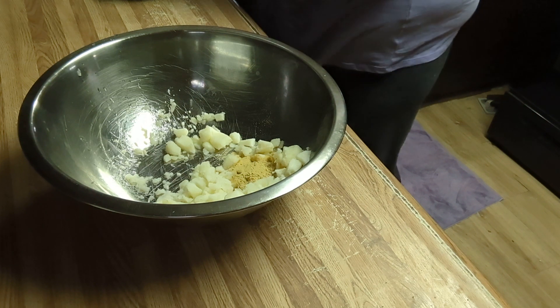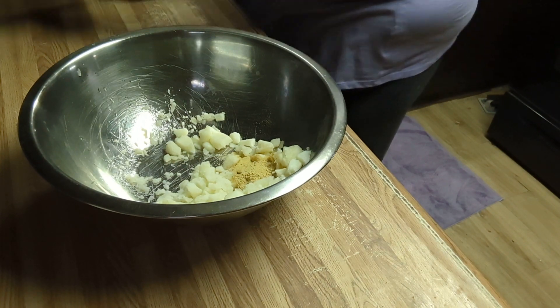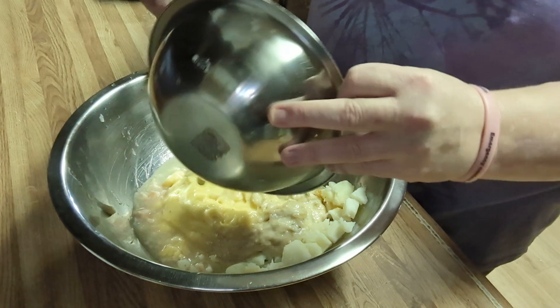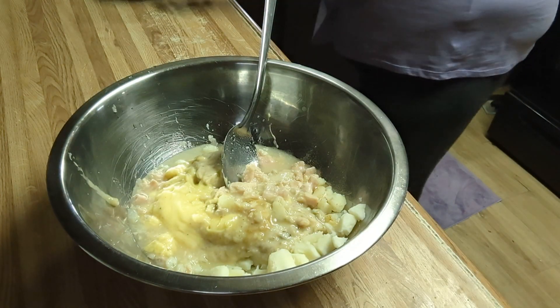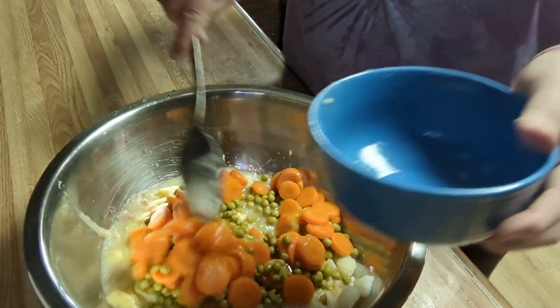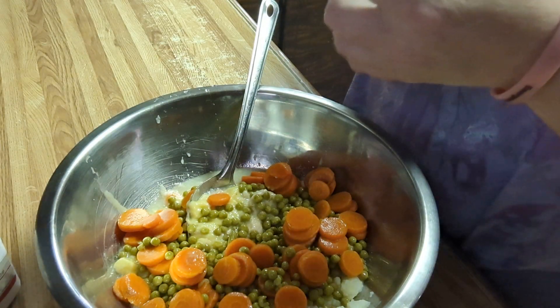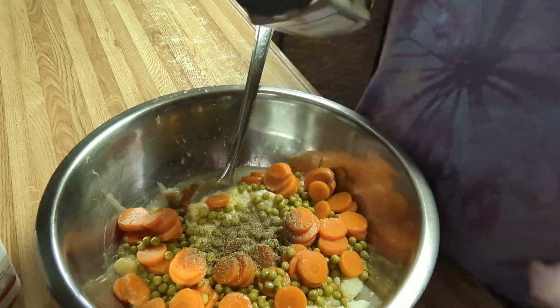I've gone ahead and opened everything that I've shown you — it's all off to the side off camera. We're going to combine it all in a bowl. My drained peas and carrots are going in. We're going to wait until the last to salt this until I taste it. You want your oven preheated to about 250 — you do not want it to bake, but you want it to heat through. I'm going to give it a generous sprinkling of pepper, maybe a half a teaspoon.